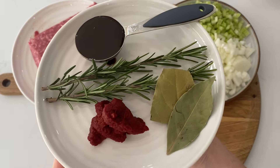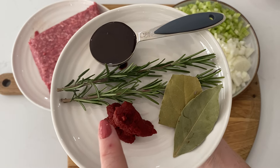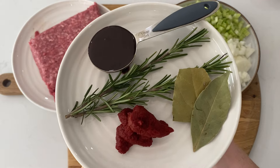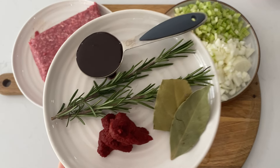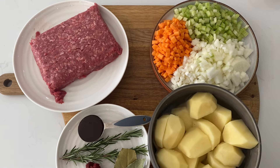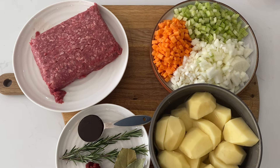Mirepoix: diced celery, carrot, and onion. Then these are my aromatics — bay leaf, tomato puree, rosemary, and if you want to make it really super rich and grown-up, this is optional, a tablespoon of marmite. You can leave that out if you want.